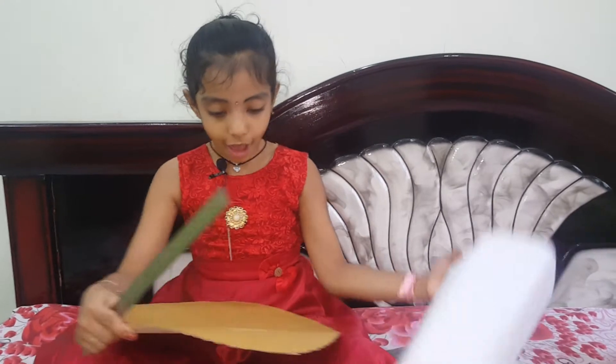Next we need tape, gum — we need to take gum — and sketch pens. We can also write with pencil, but with sketch pen it will be more clear. Now let's start the project. We need a scale too. Now let's start the project.